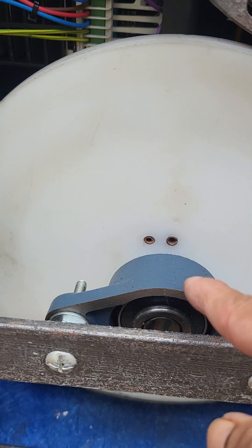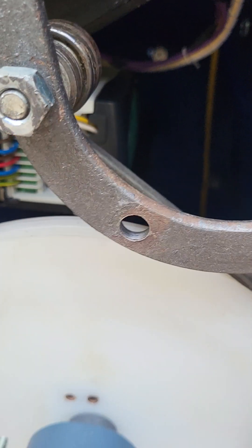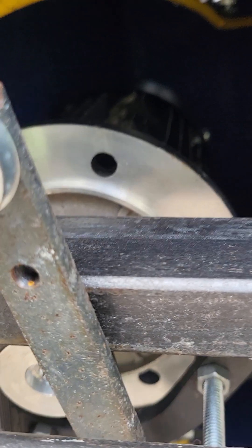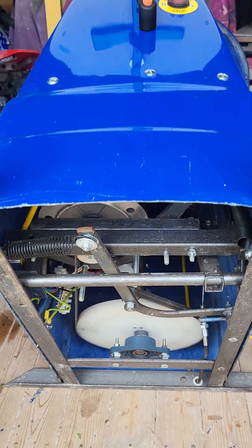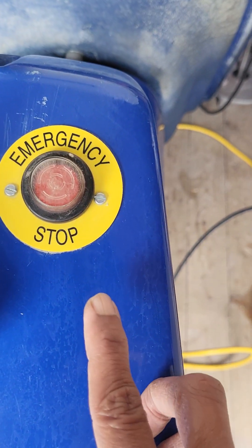These are the bearings here, and this is the belt. All the electrics and the motor are in as-new condition, as you can see.